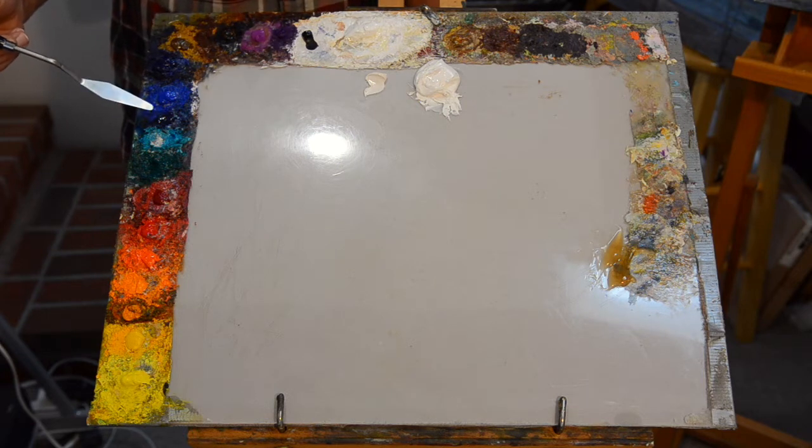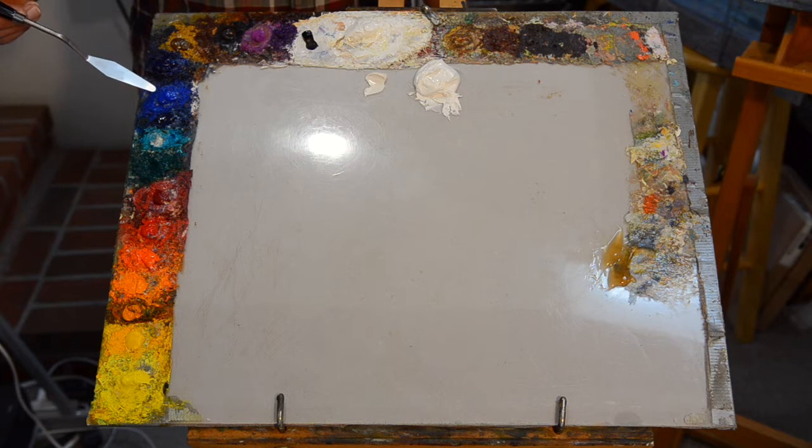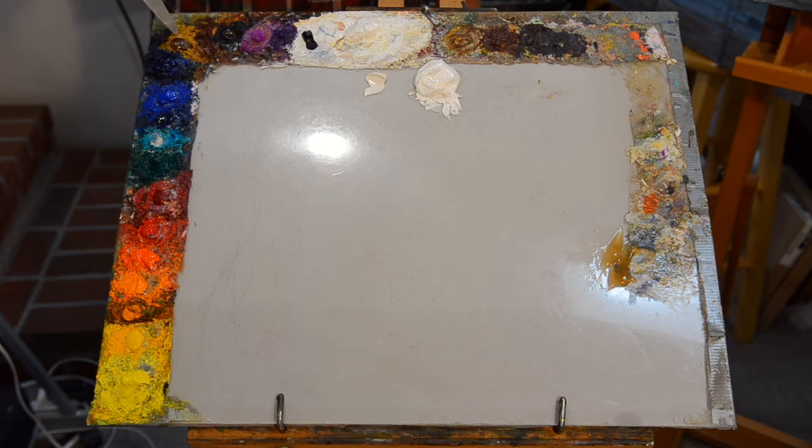So I have quinacridone rose there, viridian green, this is phthalo blue — which doesn't get a whole lot of use but when you need it you need it — cobalt blue, ultramarine blue. This is transparent yellow iron oxide, which is really close to yellow ochre. This is transparent red iron oxide, which is also quite close to burnt sienna. I use both of these instead of the ochre and sienna because they glaze a bit nicer and have a richer color. Then we have cobalt violet light and cobalt violet, ivory black, and the good old lead white.